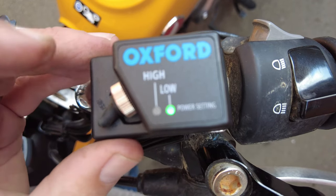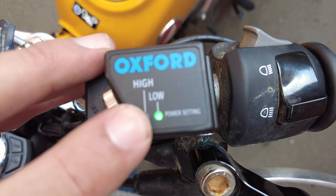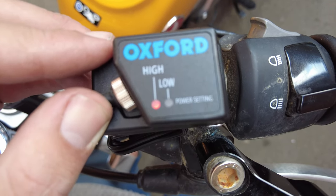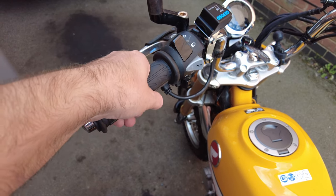With all your cables tidied away, put your seat back on or your side panel back on to cover the battery — and that is it, you are done. On the controller there are two settings: green for low and red for high. Switch your bike on, start it up, put it on high, put your hands on those grips and feel the warmth. That is your heated grips installed on your bike — that simple, that quick, and you did it yourself. Now you can go out and enjoy some beautiful riding.